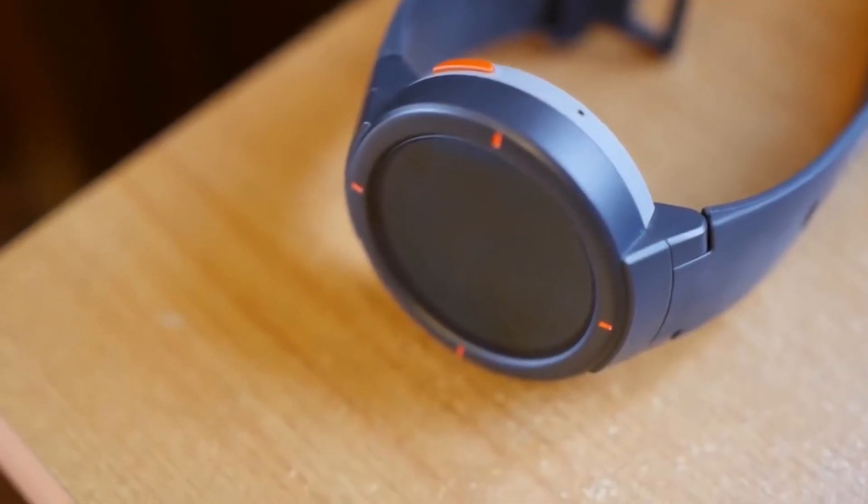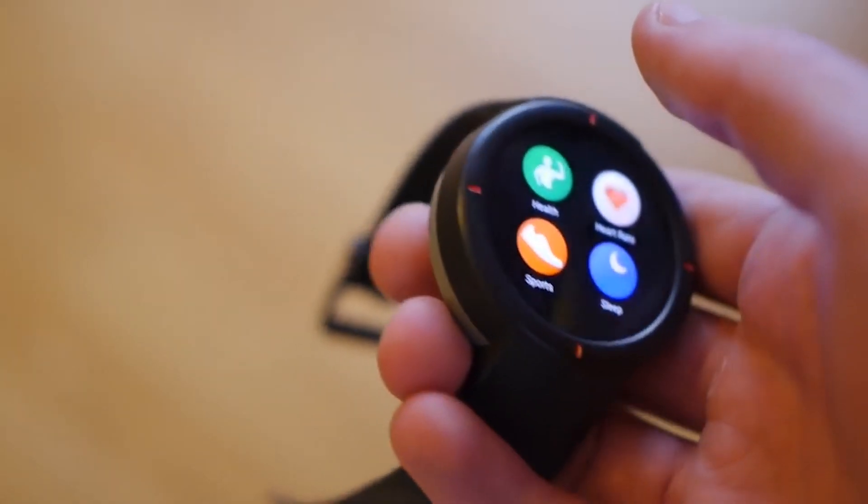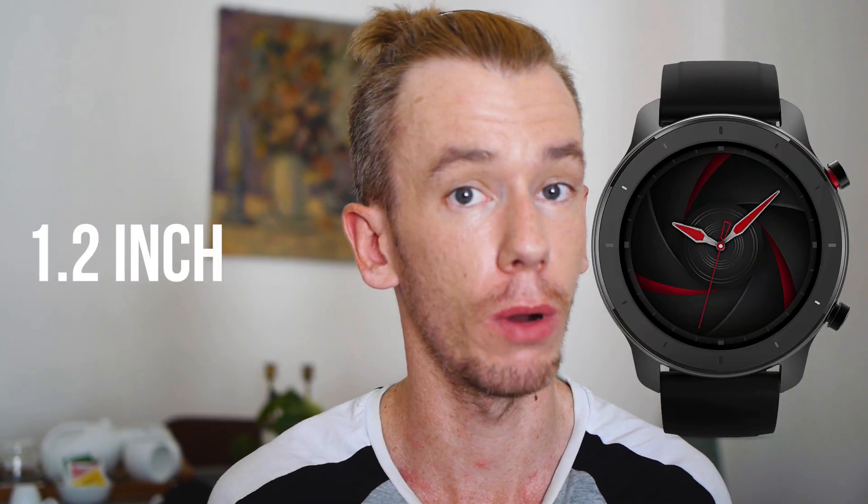The Amazfit GTR looks set to replace the Amazfit Stratos or the Amazfit Verge as the flagship Amazfit smartwatch. It's going to come in two versions: one is 47 millimeters and one is 42 millimeters. Both watches will have an AMOLED display. The larger watch will have a 1.39-inch screen and the smaller will have a 1.2-inch screen. The larger watch will have a higher resolution of 454 by 454, and the smaller watch will have a resolution of 390 by 390.